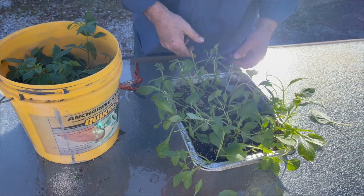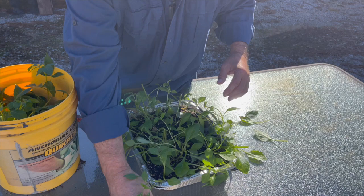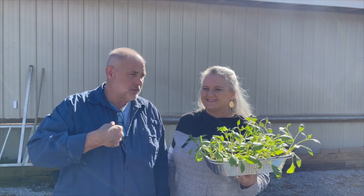Those leaves just break off really easily. All right, so now what we're going to do is divide and conquer — I'm going to take the cuttings over here behind us to the propagation frame, and I'm taking the seedlings into the greenhouse. She's going to get them potted up — so you're going to watch her and you're going to watch me.